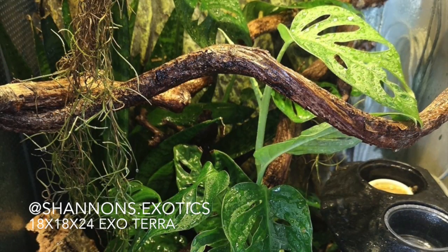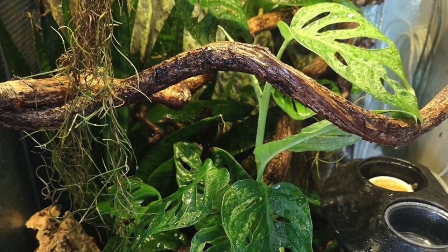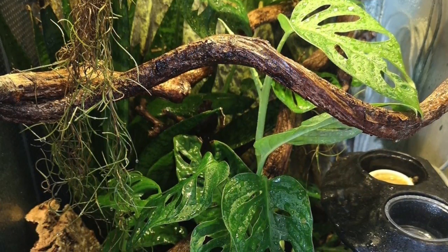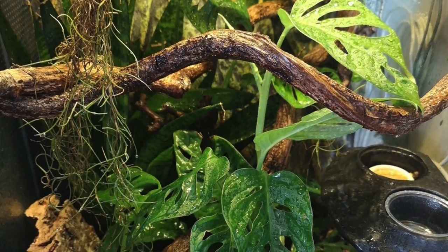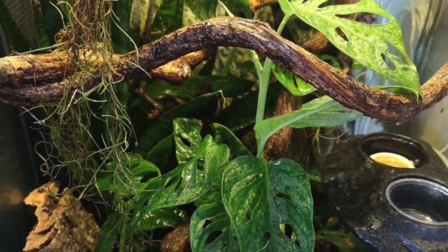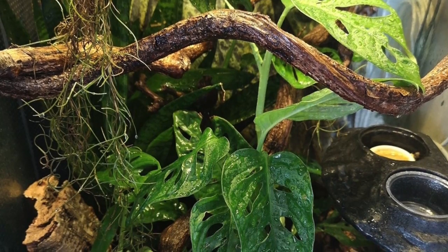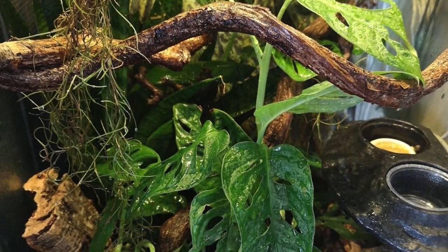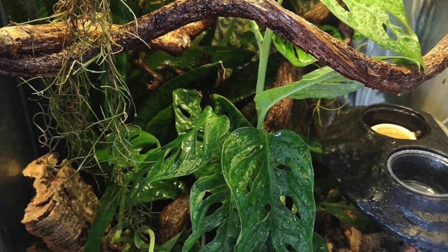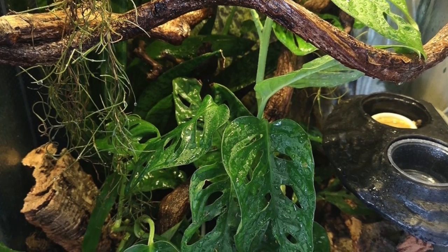The next setup comes from Shannon's Exotics, and a couple of things caught my eye. I really like the big large plants in this setup — it's really amazing to have some plants that have thrived so well. I also really enjoy the big piece of wood going across the tank and into the far back area. It's really nice to give your crested gecko different types of items to climb, as it provides a lot of enrichment.